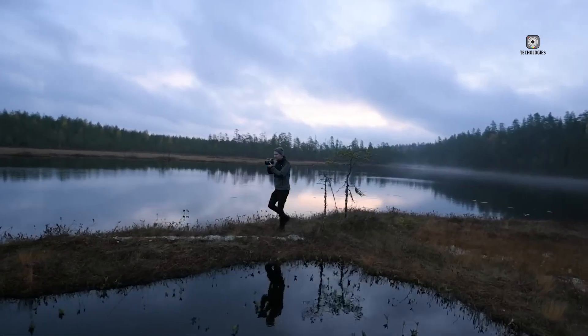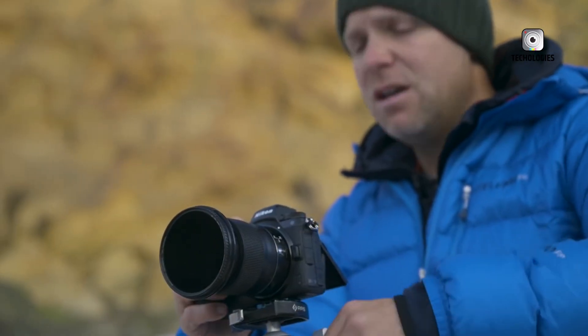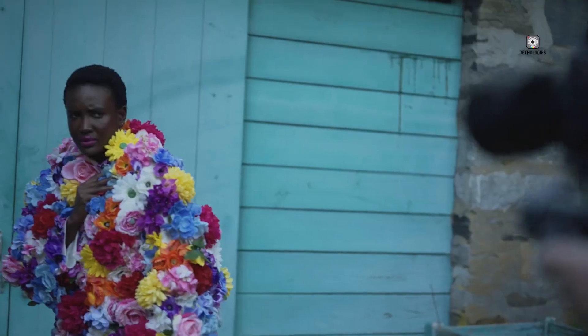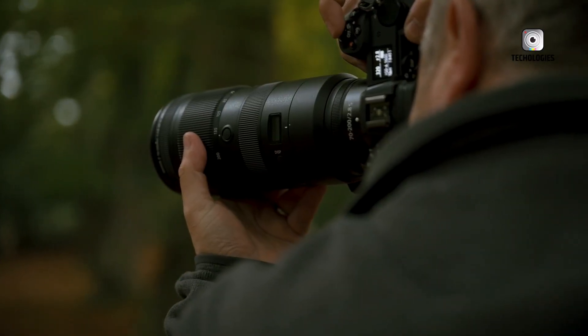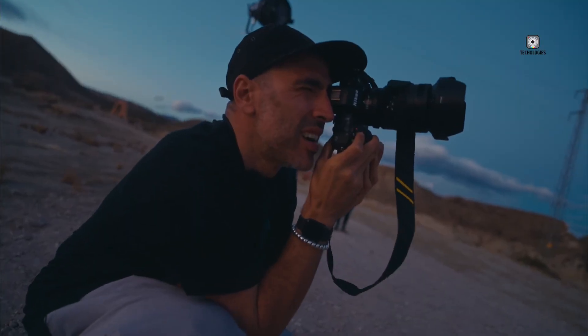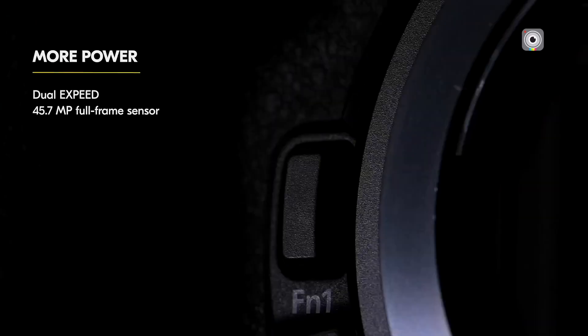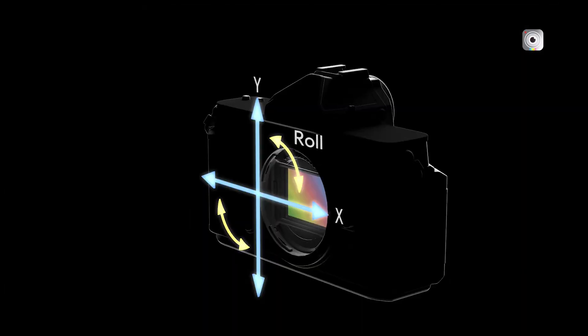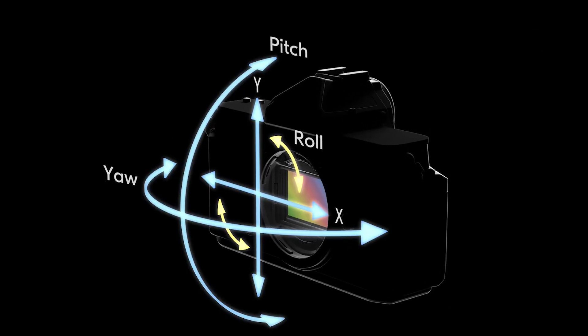Other video-centric features include focus peaking, zebra stripes, and a redesigned internal heat management system borrowed from the Nikon Z8. Thanks to the partially stacked sensor, rolling shutter effects — an issue with the Z7 II — are greatly reduced, though not entirely eliminated. While the Nikon Z6 III remains the company's primary video-focused model, the Z7 III is now much more capable of handling serious video work when needed.